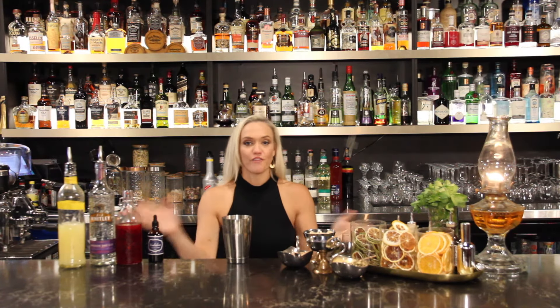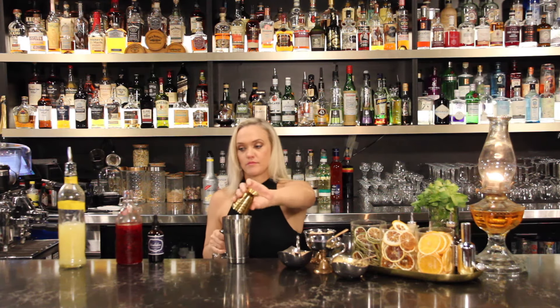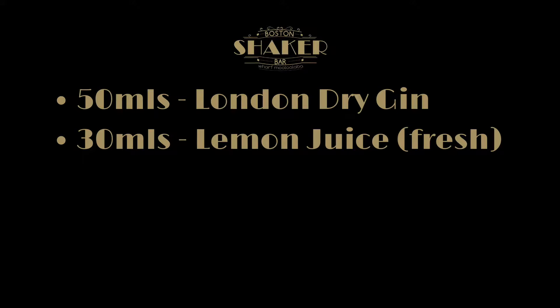Let's mix it up. First of all, we're going to need 50ml of London Dry Gin — we use JJ Whitley. Next, we're going to use 30ml of freshly squeezed lemon juice.